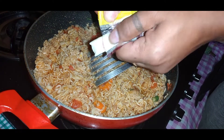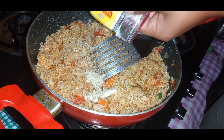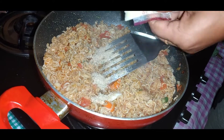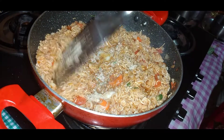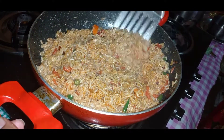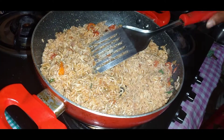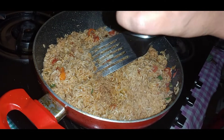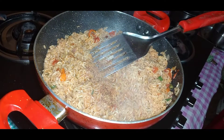Then we add the special Wai Wai ingredients. We add some oil — which we actually don't necessarily need since we've already added sufficient oil — but if you wish, you can add it as well because it has its own taste. There are a few more ingredients that come with the Wai Wai packets: the onion oil, the normal masala, and also the chili powder. Add them all in and make sure you stir it well.